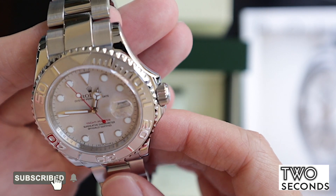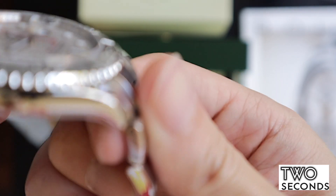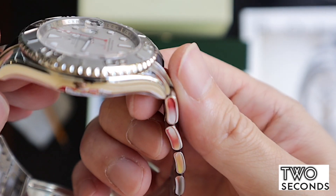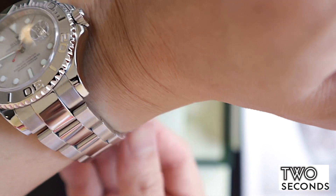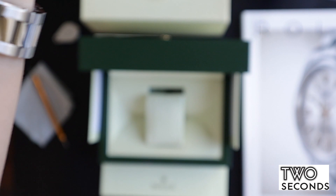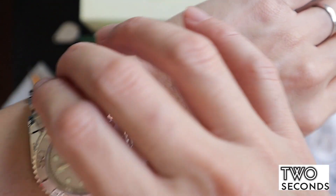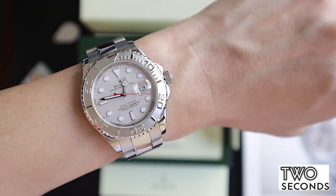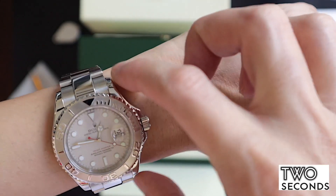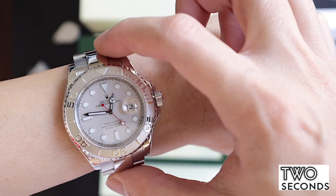This is what I would call a new generation Submariner, because of how the lugs are and how it wears — it is really really beautiful. I'm going to put it on the wrist. This bracelet has been sized for my wrist. I have a six-inch wrist which is not very large, and lug-to-lug is only about 47mm.